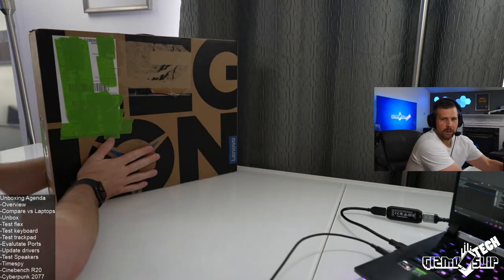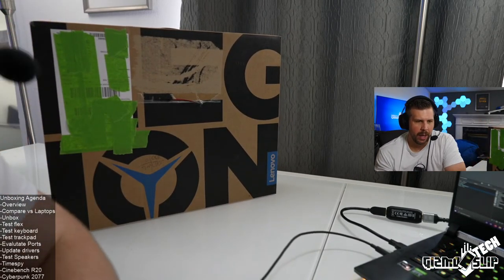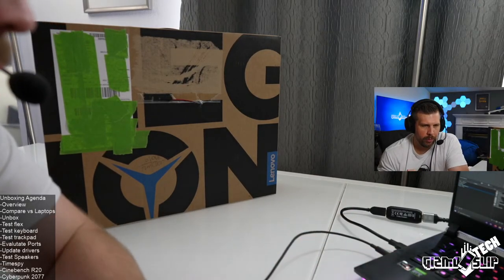Welcome to the live stream for the Lenovo Legion 7i. We're going to give everyone a minute or two to get into the stream, but I'm going to go ahead and start with an intro and get right into it. We've got the Lenovo Legion 7i in this box right here — I just got it in the mail this morning. Very excited about it. We're going to do an unboxing overview first.